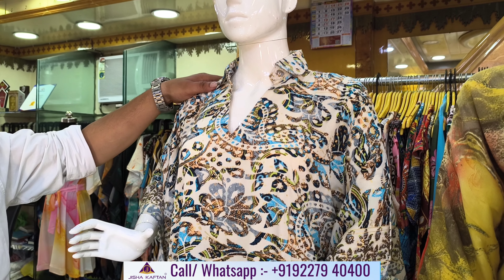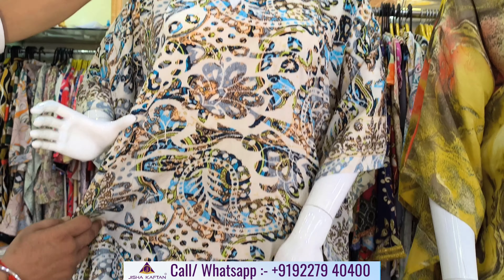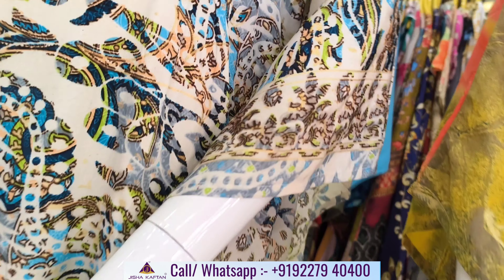Now the eighth design of this catalog. It is made with ivory color. The blue print is made with red color. This design is made with border — the sleeves are made with border — and it is made with bottom border as well.